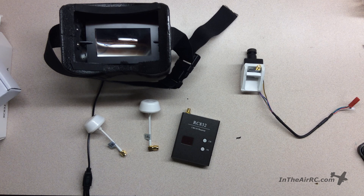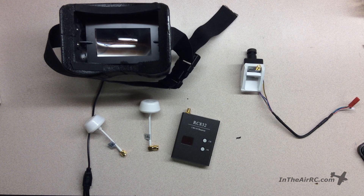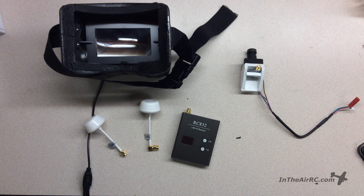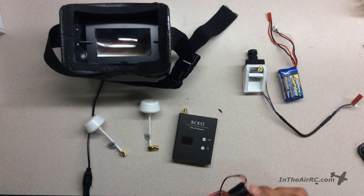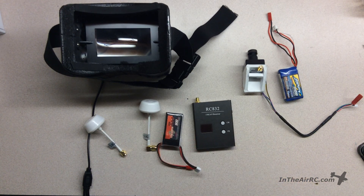Now I have the rest of the components of the kit, and I can put those all together. The kit comes with absolutely everything you need, and to set everything up you only need two LiPo batteries — preferably three cell, but two cell would be fine as well. I'll be powering the transmitter and the camera with a two cell, and I'll be powering the screen and the receiver with a three cell.